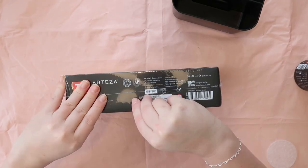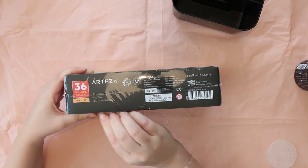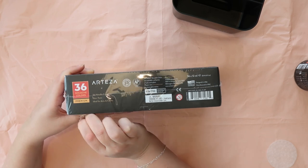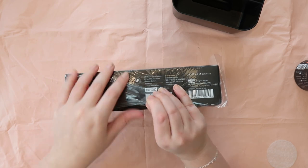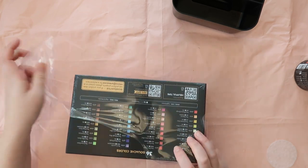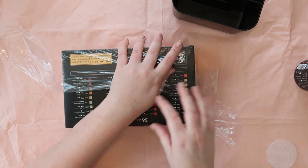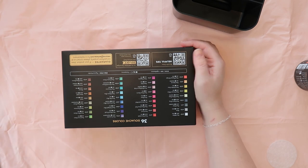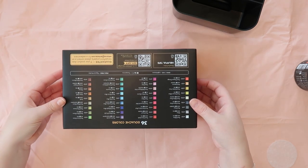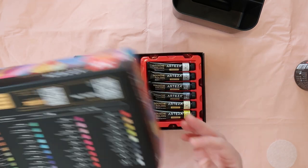And then some gouache. As you guys know, if you follow my channel, gouache is kind of the main paint that I like to use at the moment. I also like watercolour, but you can use gouache in the same sort of manner, so it's a win-win. I like using pencils in my comic work for texture and things. So these are really handy things to be sent — I feel like the company did their research on what I like.